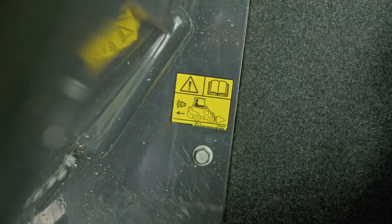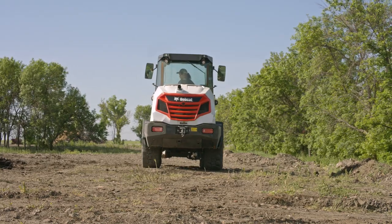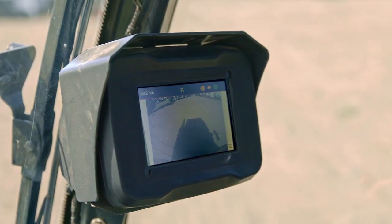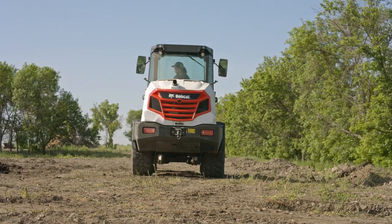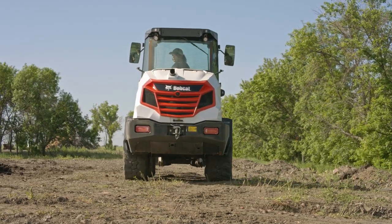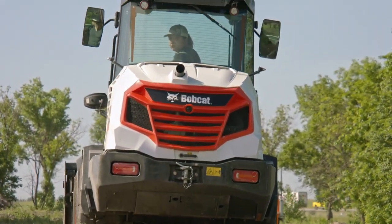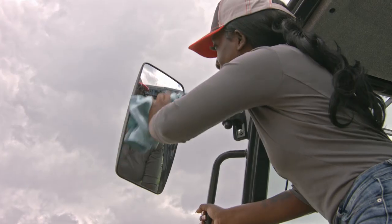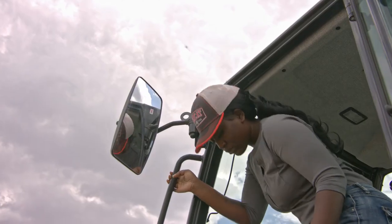Your Bobcat loader is equipped with a backup alarm that must sound when operating in reverse, and may be equipped with a rear-view camera and display. The backup alarm and rear-view camera system are not a substitute for keeping bystanders away from the work area. Operators must remain fully aware of their surroundings using direct visibility, the rear-view camera system, and mirrors if equipped. The backup alarm and rear-view camera systems must be maintained to ensure proper functionality.